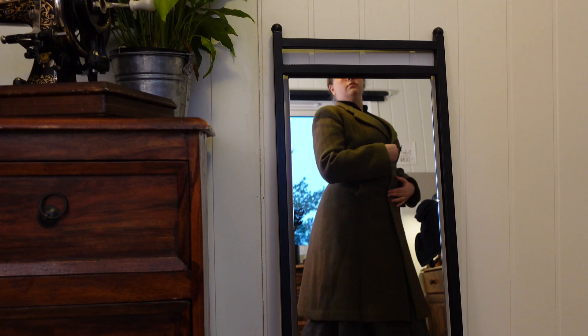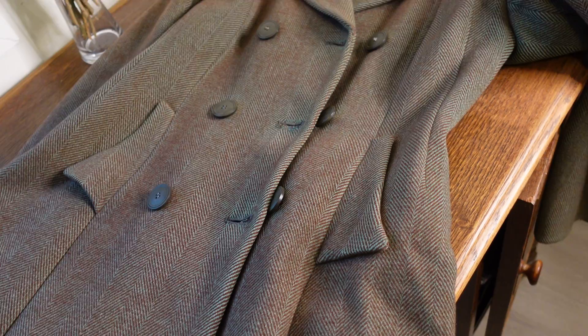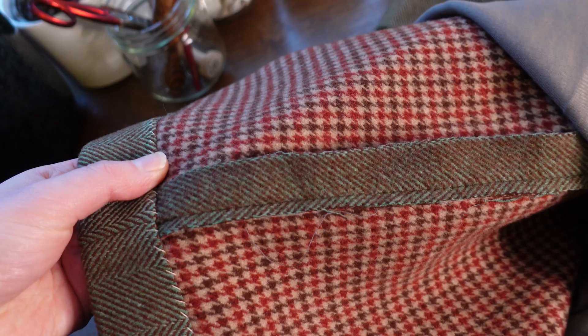It has a couple of things I need to address — chiefly, it is a little bit too small for me. Luckily, this being a well-made tailored garment from I think either the 50s or 60s — it doesn't have shoulder pads so I don't think 70s, and it's double-breasted with extra buttons so probably not 40s rationing. But it is a little bit too small for me; however, being well-made, it has a little bit of extra fabric in both side seams.